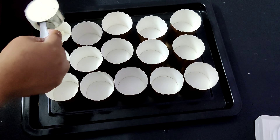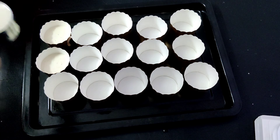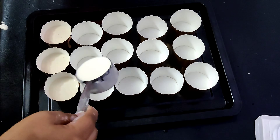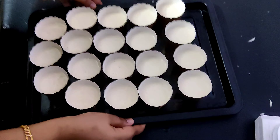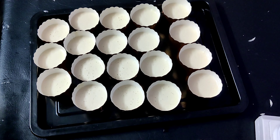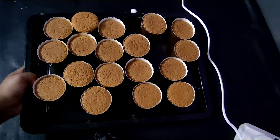Now we have prepared the cupcake batter in the paper cup. We have prepared the batter in portions. We will cook in the oven for 15 minutes.